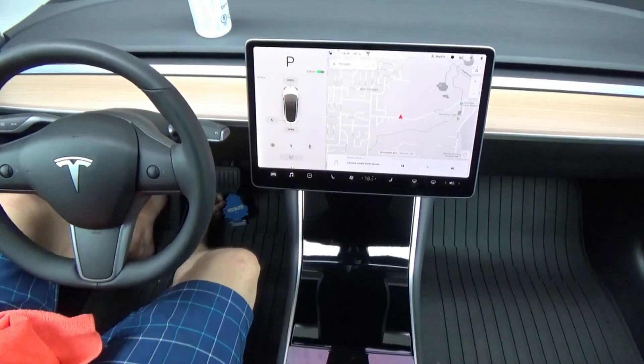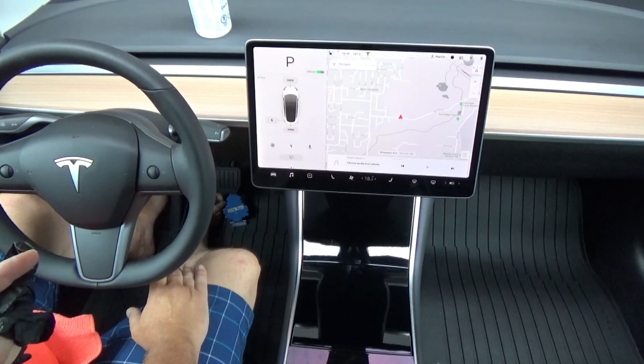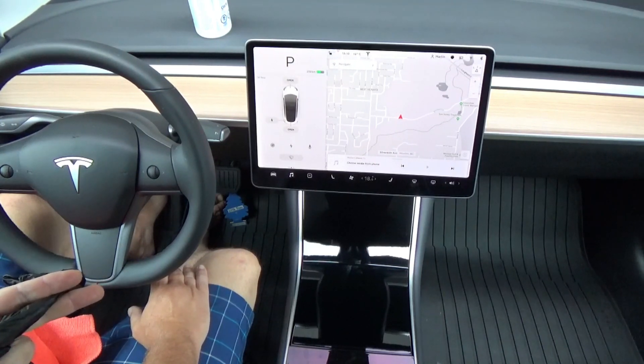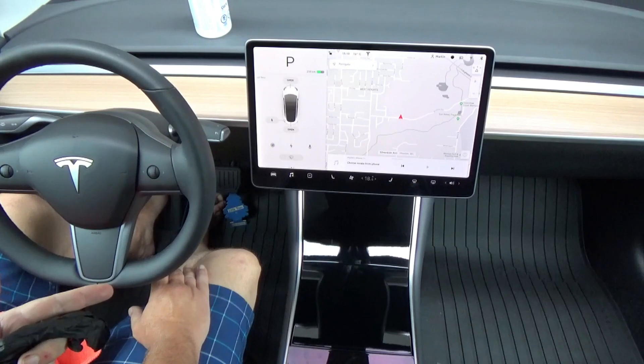Hello YouTube! Today I'm going to try something. Anyone that owns a Model 3, or any Tesla, or any vehicle that has this piano black shiny plastic, knows that they are hard to keep clean — they show scratches, they show fingerprints. It's absolutely terrible. So today I'm going to do an experiment to see if ceramic coating fixes it.